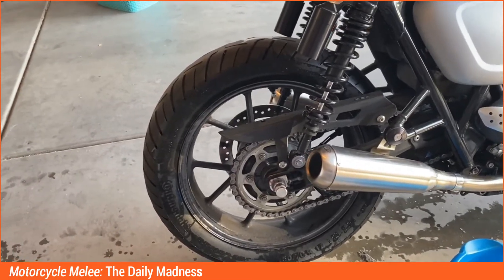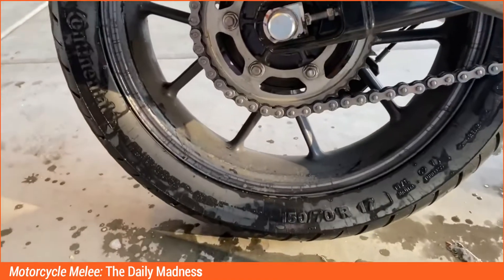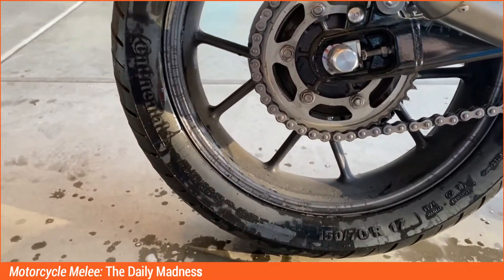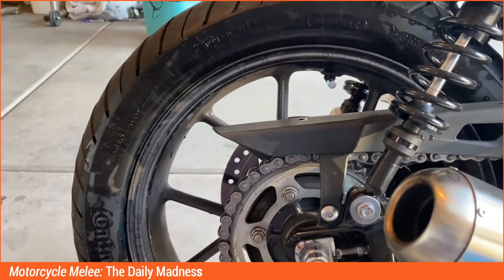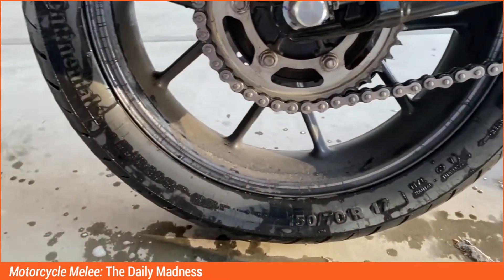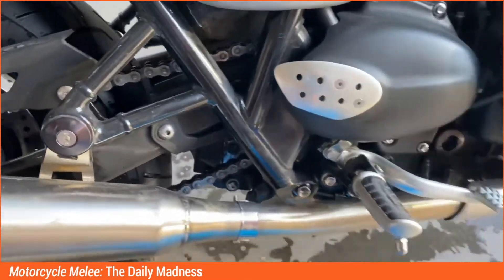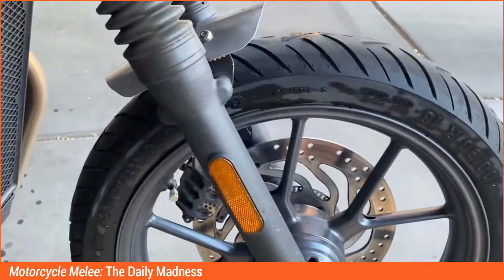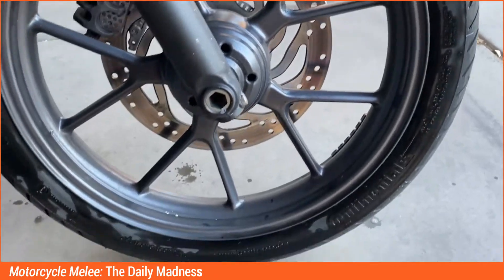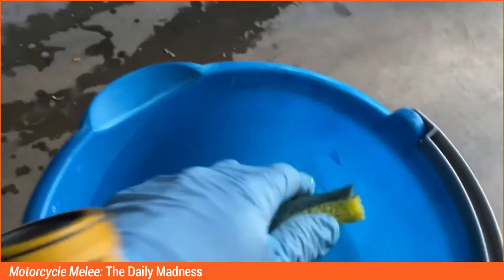So the first thing I did was I washed the tires. I just used Dawn dish detergent. It's good at removing grease from dishes, so it's good at removing grease from the tires. And that's what I did — just washed them with hot water and a sponge to try to get any surface grease off. Then I'm going to rinse it off just to make sure I don't have any soapy residue left.